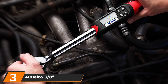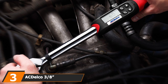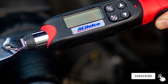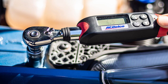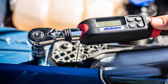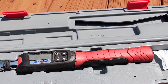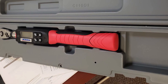In the world of precision engineering, the ACDelco ARM601-3 3/8-inch digital torque wrench reigns supreme as our premium choice. Crafted with the utmost precision and designed for those who demand accuracy in every turn of the wrench, this tool is a true masterpiece. The adjustable torque wrench spans from 3.7 to 37 feet per pound. Every adjustment is effortlessly monitored on the clear digital display, offering readings in multiple units: kilograms-centimeters, newton-meters, foot-pounds, and inch-pounds.